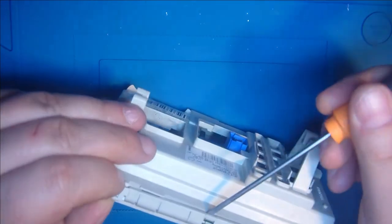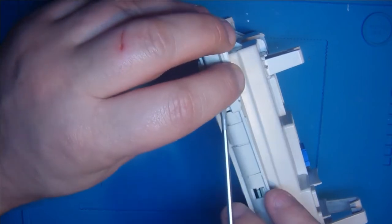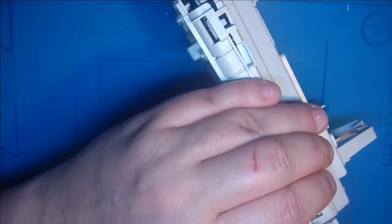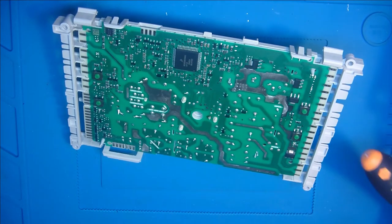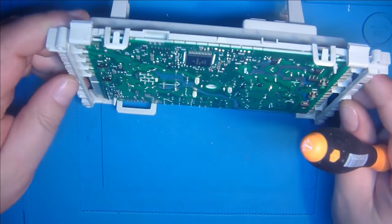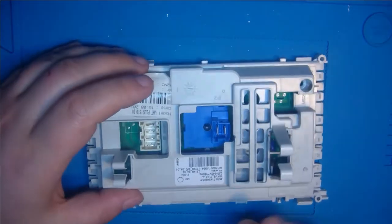Jetzt will der hier wieder nicht. Also die Clips einmal ein bisschen runter, da halte ich das fest. Hier ist auch noch ein Clip in der Mitte, den halte ich fest. Das ist hier nochmal der Clip an der Seite, und dann geht das auf. Dann kommt uns das schon entgegen. Da ist aber noch nichts zu sehen. Und wie gesagt, nur von Leuten, die das qualifiziert machen dürfen. Hier sind Kondensatoren drin, die ihre Ladung halten können, und da können bis zu 320 Volt noch drauf sein. Das kann extrem wehtun und auch eventuell töten. Darum macht das nicht nach.